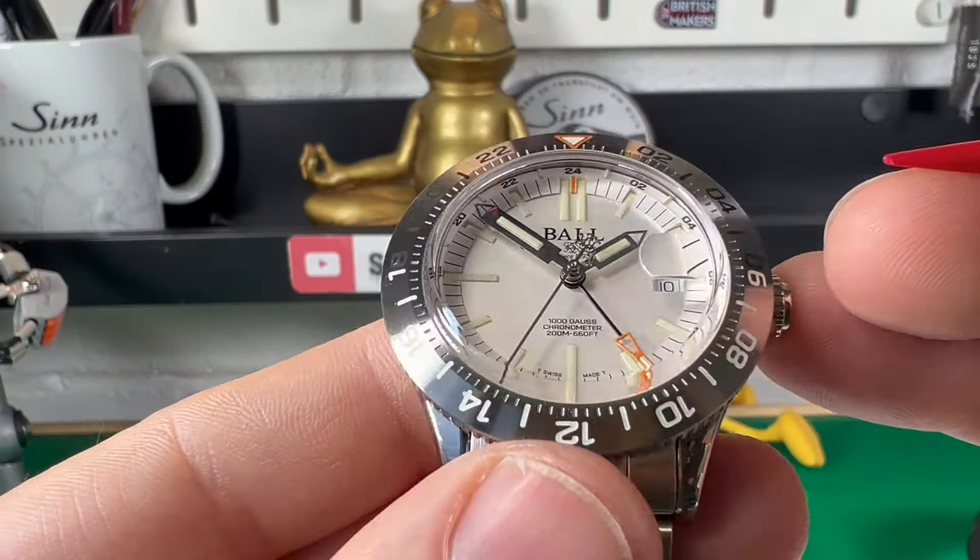You can do that off the back of the watch, and it's very smooth — it doesn't feel harsh in any way. The movement is the RM7337C. I put this on the time grapher and, as it says, it's a chronometer spec movement — it was flawless, running at plus two seconds. One thing I must also say about this watch: it is a limited edition of only 1,000.